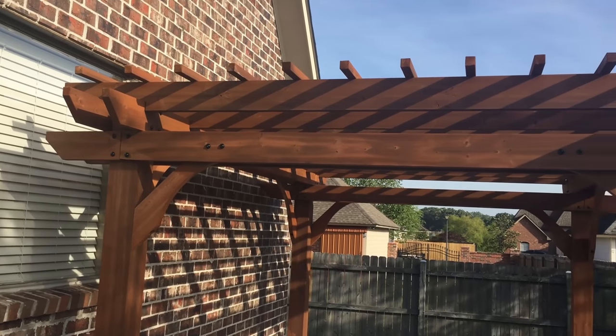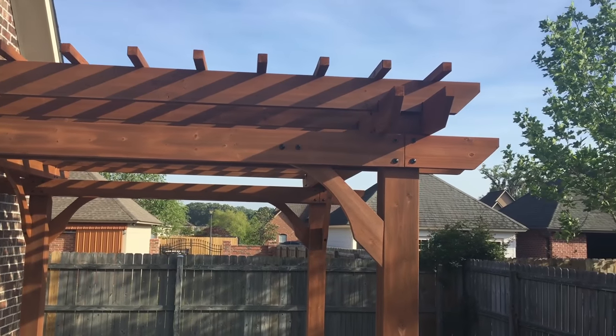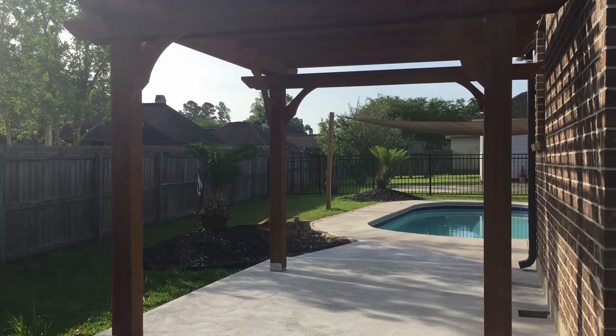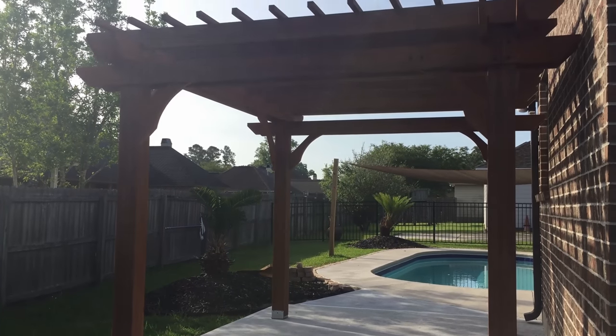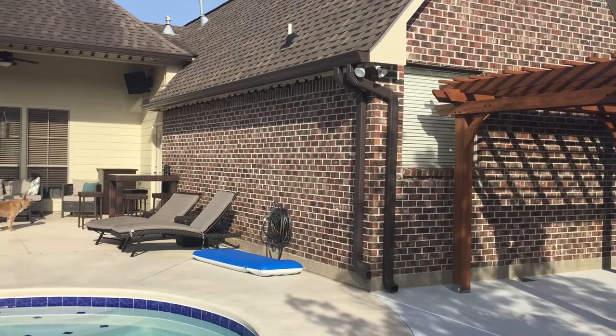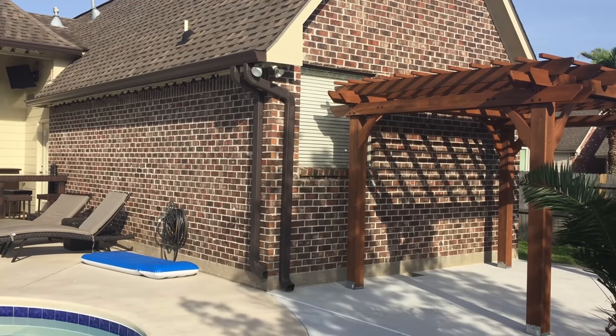Today we will take a look at the beautiful Backyard Discovery 12 foot by 10 foot pergola. This pergola features sculptured beams providing an airy and sturdy cover. These five and a half inch cedar beams feature diagonal braces for added structural strength.